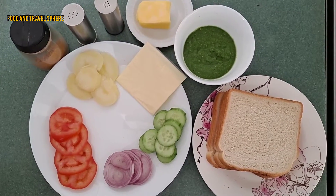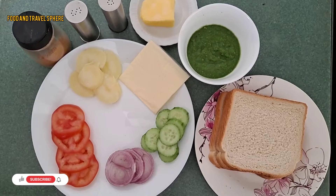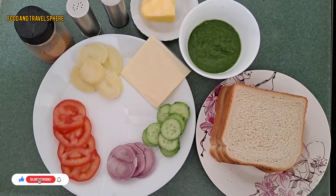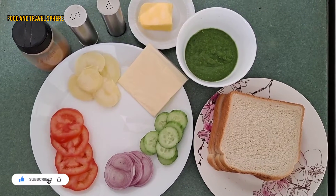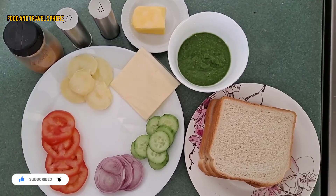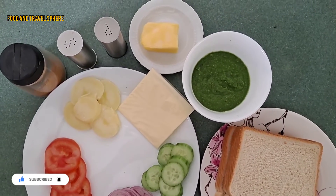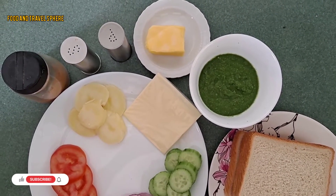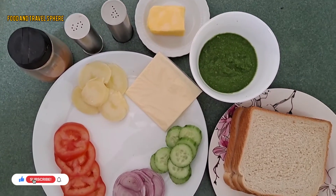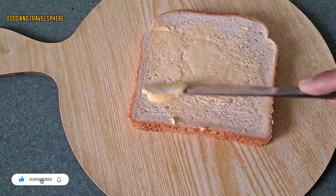Three slices of bread, one tomato, one onion, one cucumber, one boiled potato — I have thinly sliced all these vegetables. One cheese slice, two tablespoons green chutney, four tablespoons butter, salt, black pepper, and chaat masala.